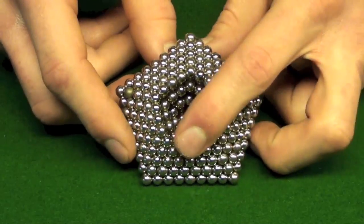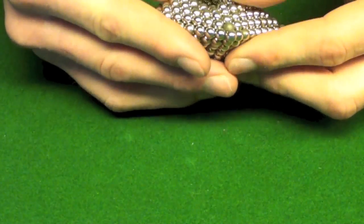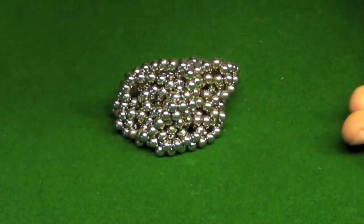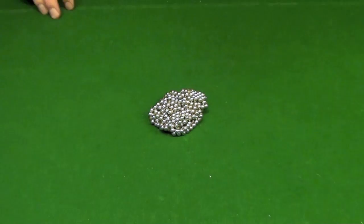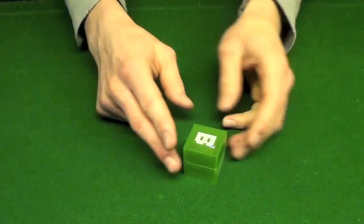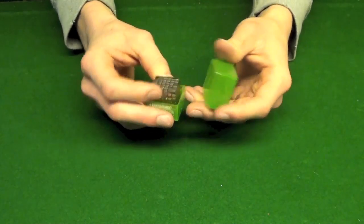Thanks for watching — send me some comments on what you guys want to see next, because I'm running out of ideas and I don't have that many balls. I'm going to get something moving with these Bucky Cubes here, but they're a lot more difficult, so I'm going to go ahead and practice with those. Rate, comment, subscribe — thanks guys.